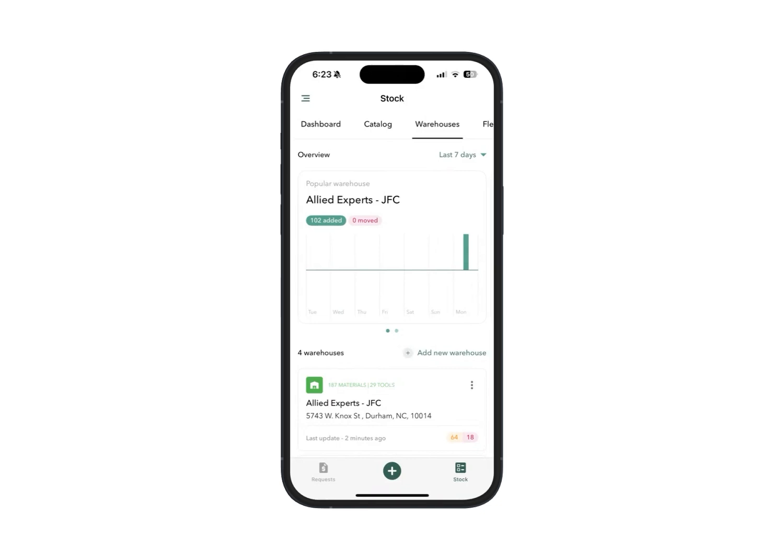In this tutorial I'll be showing you how you can use NFC tags within Ply. This new beta feature by Ply allows you to write data directly to an NFC tag that, when scanned, will bring up the material or tool details.